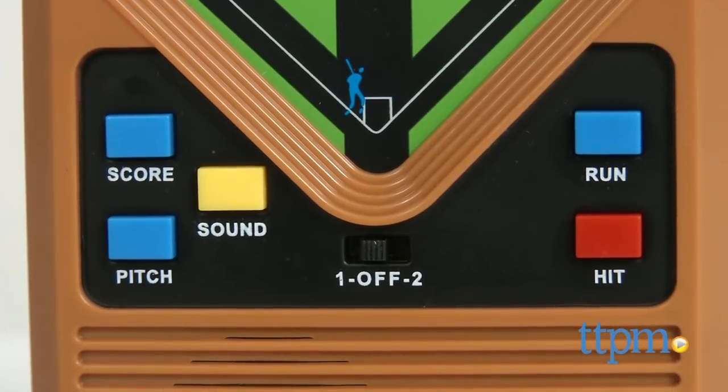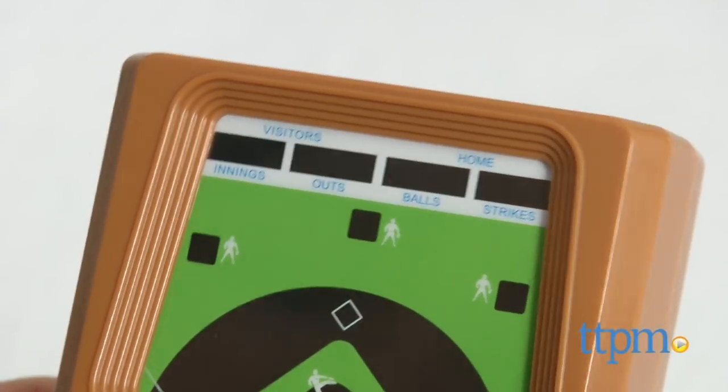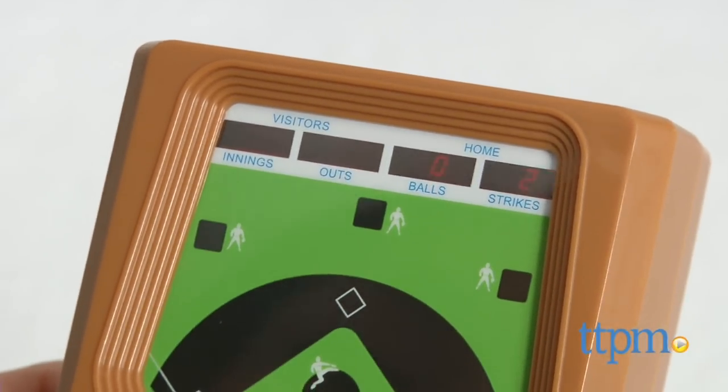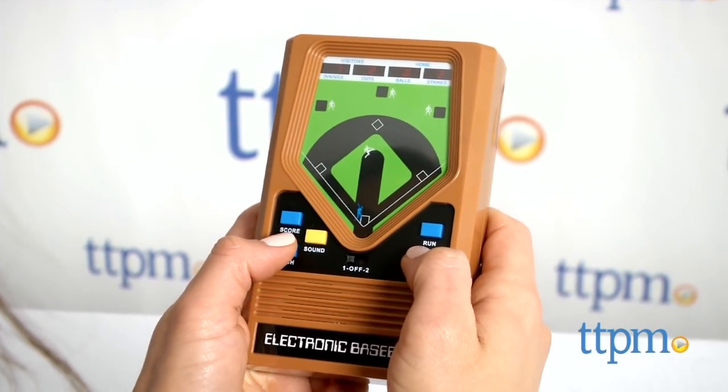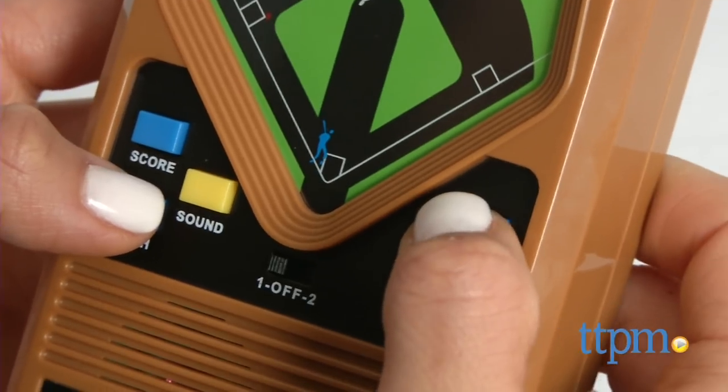You may or may not remember this game from the 70s, but it's back in a version that looks and plays just like the original. Compared to most of today's children's electronics, this lacks animation and sophisticated graphics, but you'll see it is still fun and quite addicting.